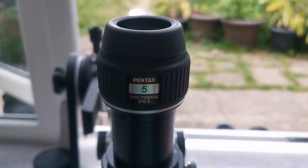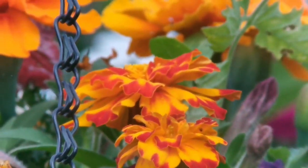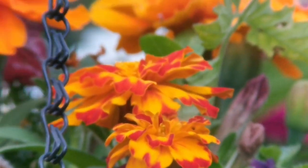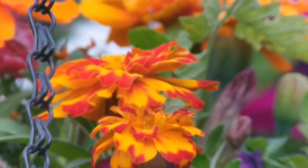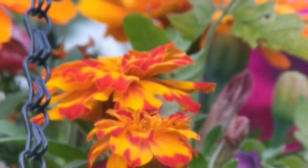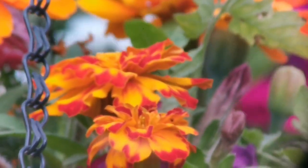This is a Pentax SMC XW 5mm eyepiece with 72 degrees — the Nagler was 82 degrees. The image quality is quite good; the field of view is about 10 degrees less than the Nagler. The lens is really bigger, probably four times the size of the Nagler lens, which makes eye placement a little critical with the camera, but when viewing it's very comfortable. I actually prefer this to the Nagler.